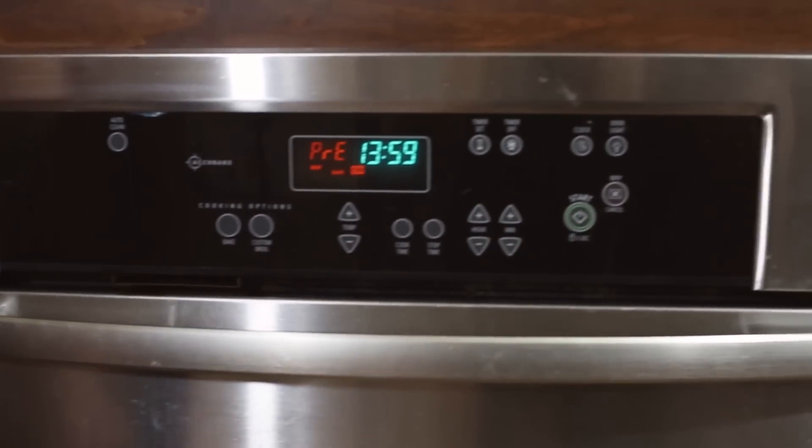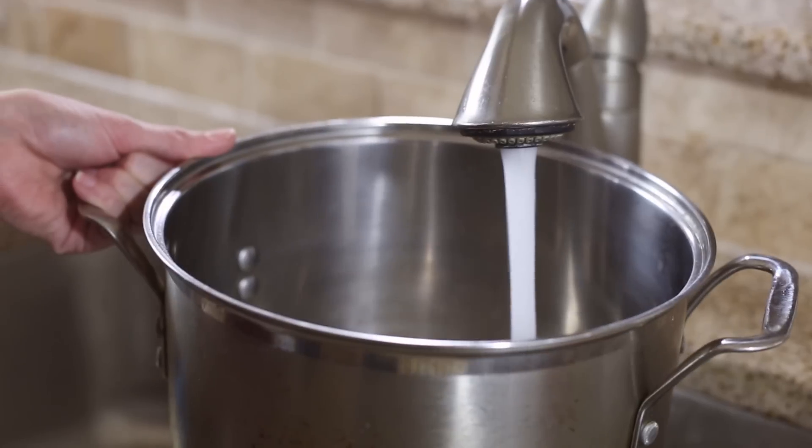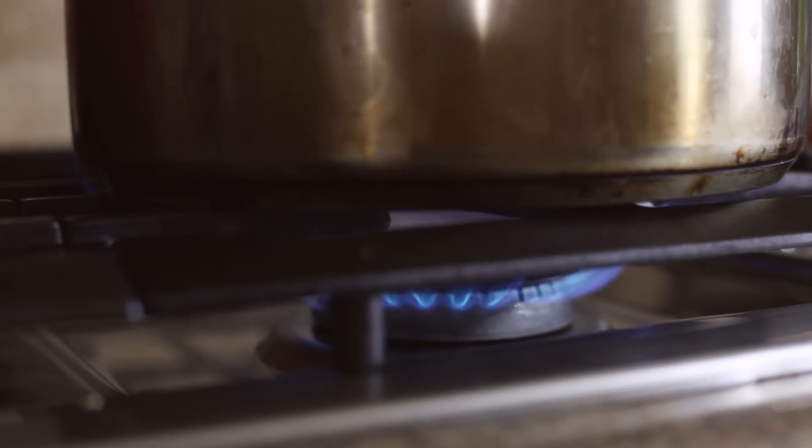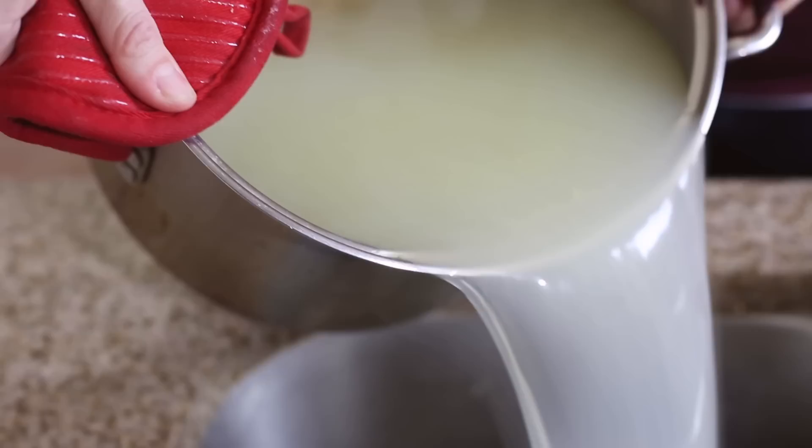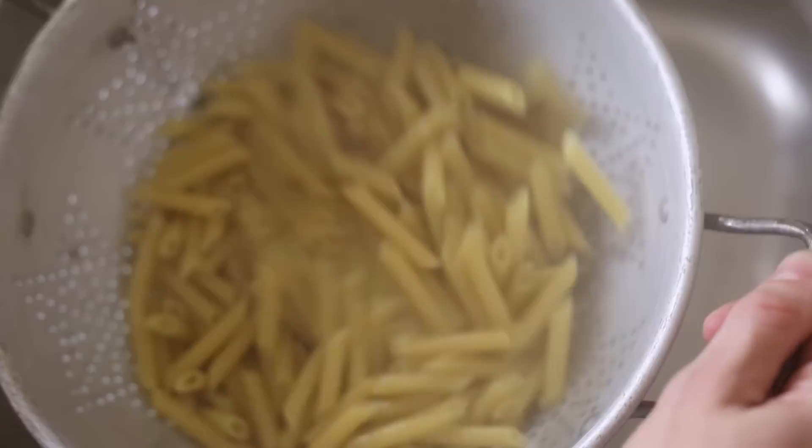First, preheat your oven to 400 degrees. Next, we need to get our quinoa penne noodles started, so fill a deep stock pot with water and heat it over high heat. Add a teaspoon of kosher salt and the quinoa penne noodles once the water is boiling. After about eight to ten minutes, when the noodles are al dente or almost tender, drain and then set aside.